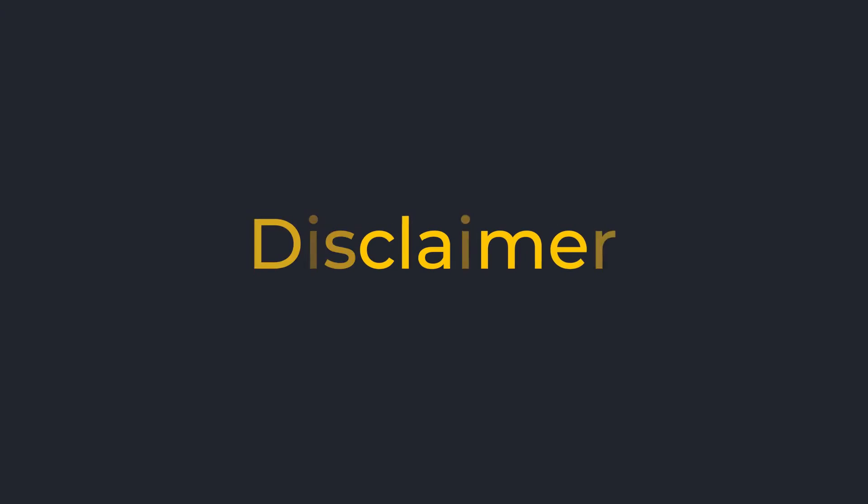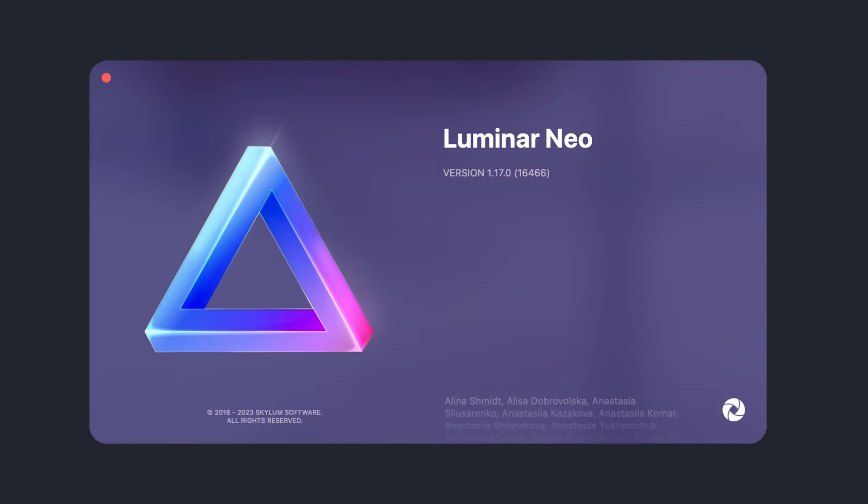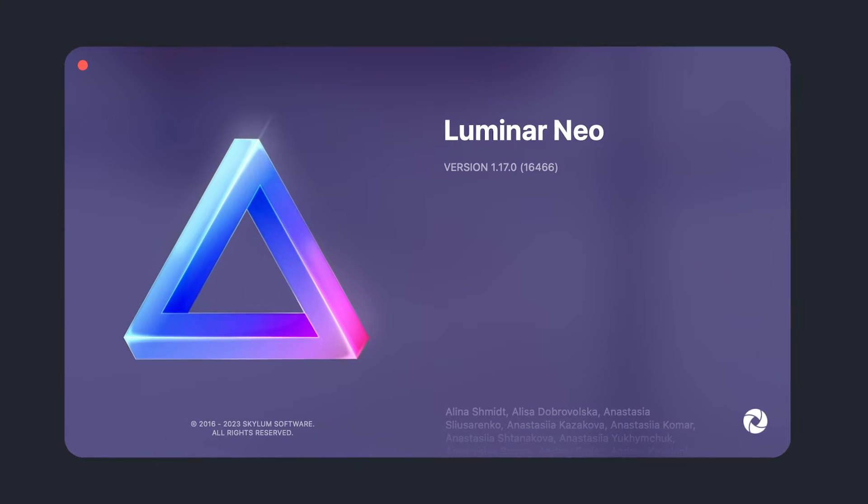But before we get into Luminar Neo's new generative expand tool, a disclaimer. They provided me the beta version of this tool and I've been using it for a few days. As usual, they have not told me what to say in this video, nor have they seen this video before. So everything I say is based on using Luminar Neo for a few years and using this version for a few days.